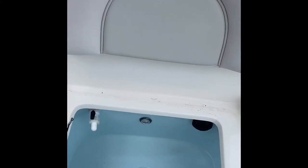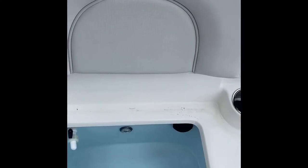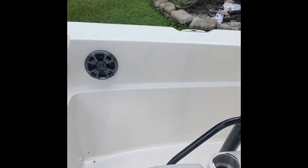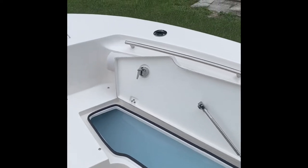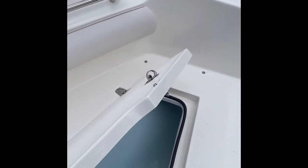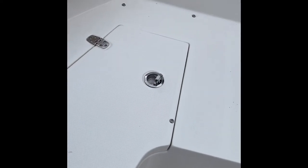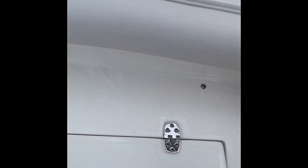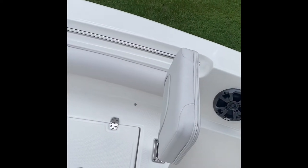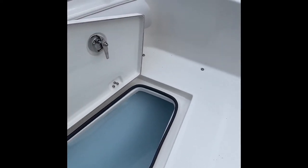There's another live well right up here in the front with a nice little seat. The live wells are insulated and have the ability to draft raw water in to keep your bait alive during your trip. This trim, as you can see, is a center console boat, so its primary usage is going to be fishing, although this version is a little bit more family-friendly.